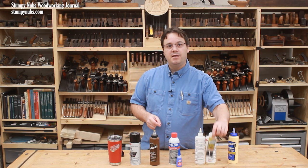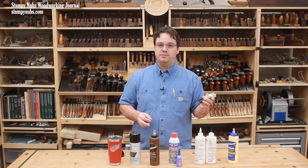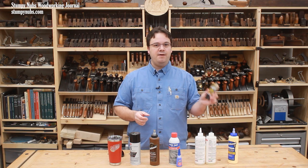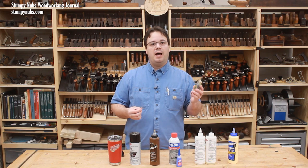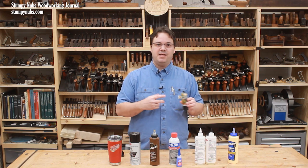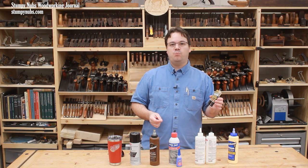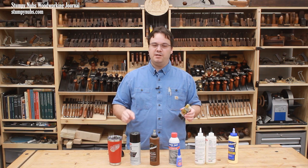Two-part epoxy adhesives have a relatively long shelf life. Unopened, they can last for many years. After you remove the seal, you can generally keep them for two to three years in a cool dry place. Epoxy can freeze if it's very cold, but you can usually thaw it out and still use it — however, extreme cold can reduce its overall lifespan. As epoxy adhesives age, they tend to take a bit longer to cure, so that's your first sign that yours may be reaching the end of its lifespan. Personally, if my epoxy is more than two years old, I'll test its strength on some scraps before using it on an important joint.